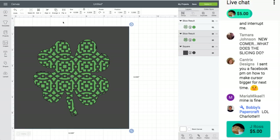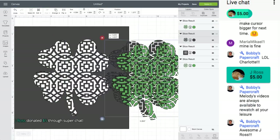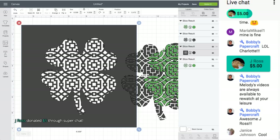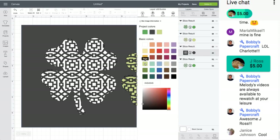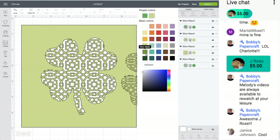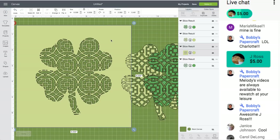Thank you J. Ross for the five-dollar Super Chat! Now I'm going to select both and click Slice. You get this result. I don't like that color — let me change it. You could just make the canvas green, so you could put a square of paper behind it in any color you want.